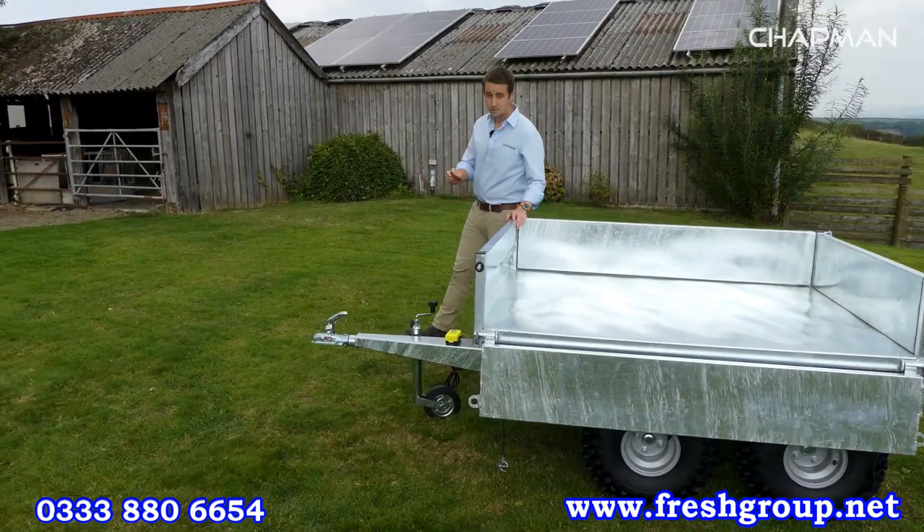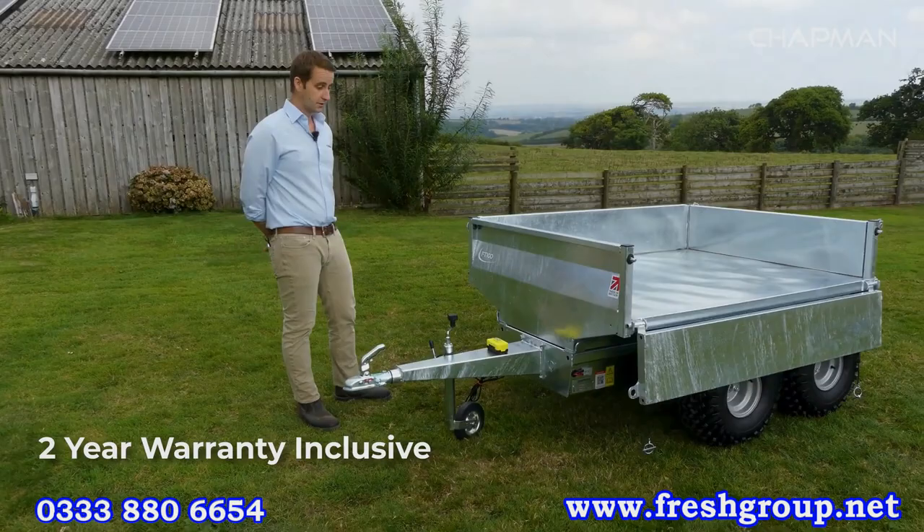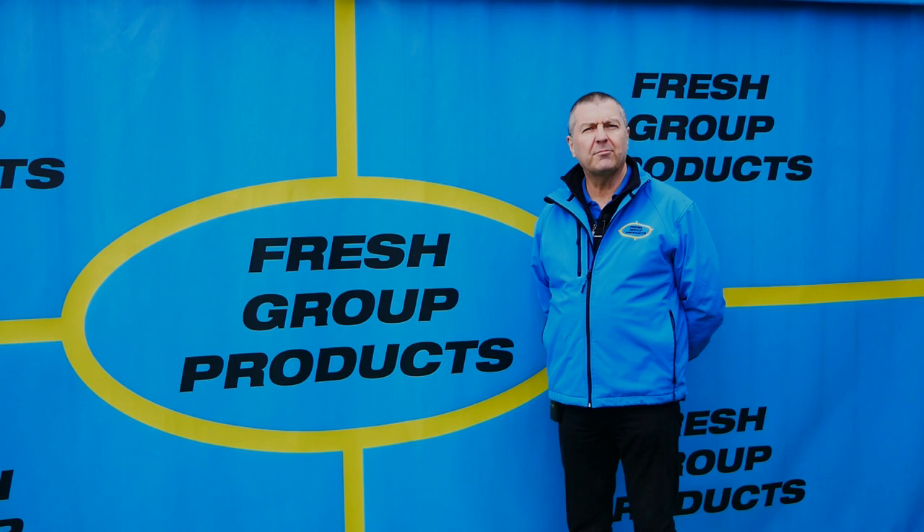So just to recap: the FT100 is a one-ton capacity tipping trailer, hot dip galvanized, with heavy duty construction throughout and an onboard power pack.